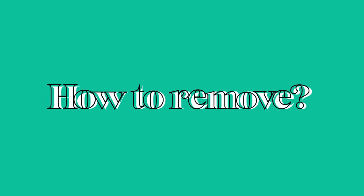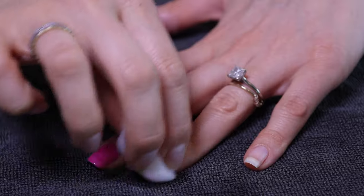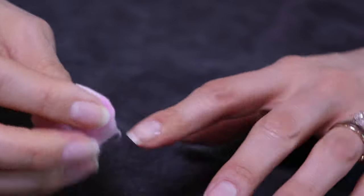In terms of removal, I was a little bit concerned — would they be hard to take off? No. I used acetone and it took seconds. My nails were clean, easy, and ready to go for the next set.